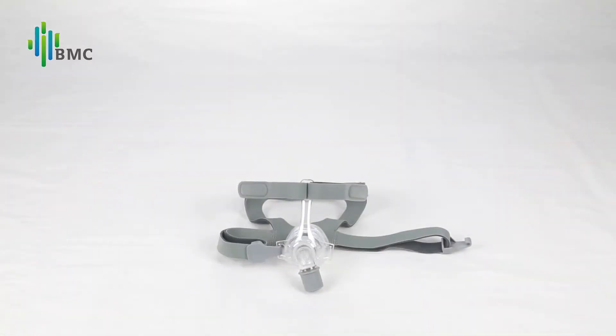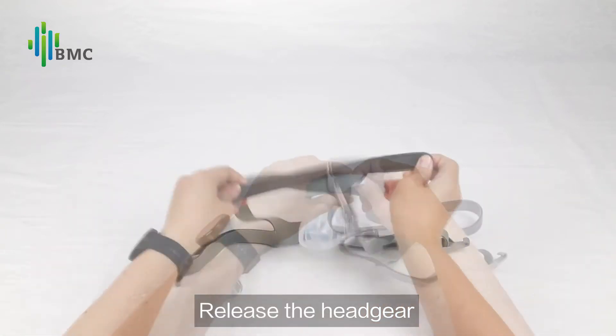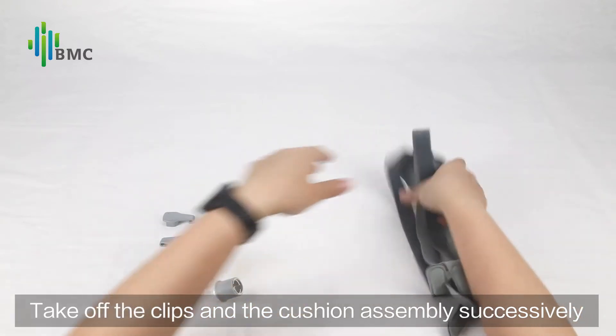Mask Disassembly: Separate the clips from the mask. Release the headgear. Take off the clips and the cushion assembly successively.